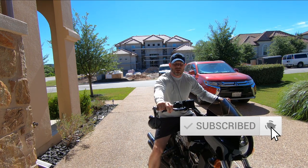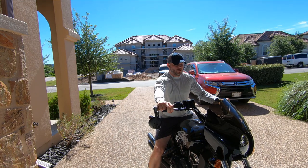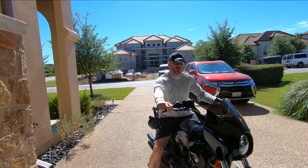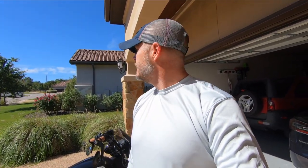Hello YouTube! Pulling the bike out — it's a hot day today, not doing any riding today because I have to work from home. We're going to talk about Vance and Hines. It is a hot day here in Austin; we had a cold front come in, so instead of it being 108 degrees like two days ago, it's now 98, so yay for cold fronts.